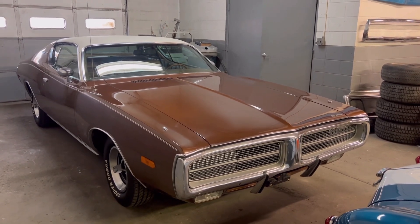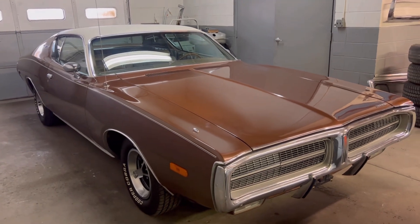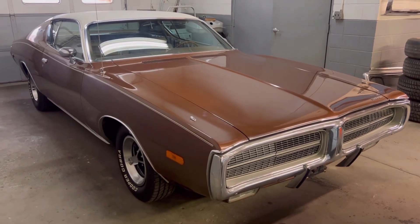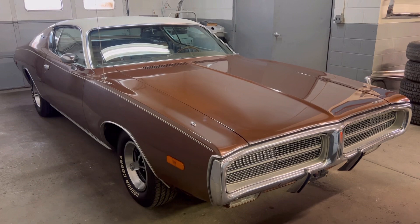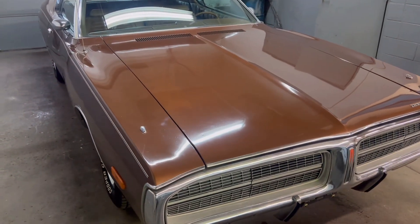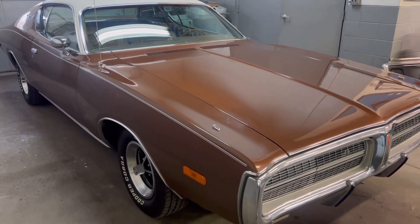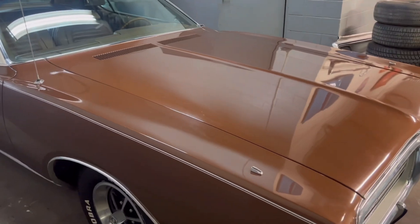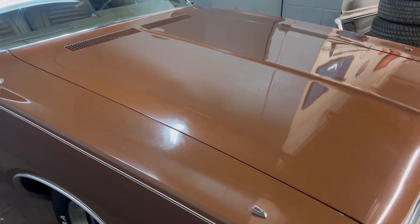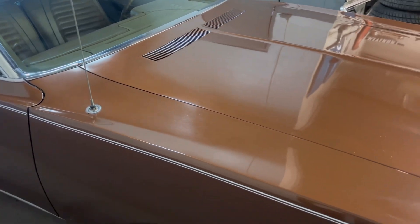This car is a Survivor. It was a Topper X package, which had the hidden headlights, air conditioning, and the vinyl top. This is original paint. The car was one owner until I picked it up — I just recently got it from a gentleman. I have Polaroid photos of this car with the original owner, and it was definitely garage kept.